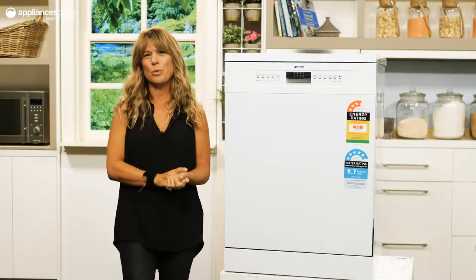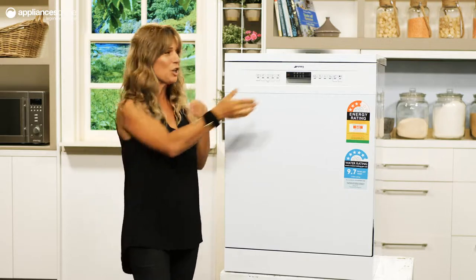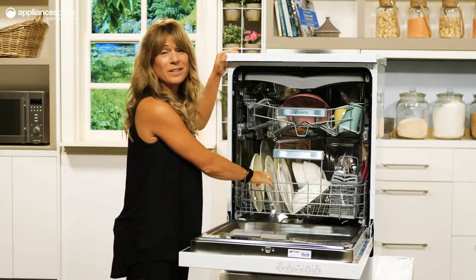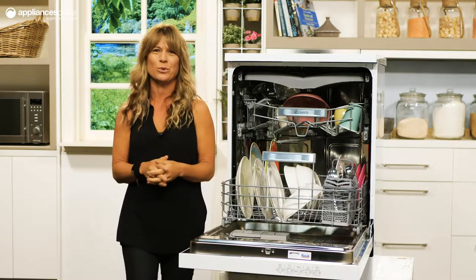This Smeg freestanding dishwasher is an ideal unit for anyone who wants to do more in their kitchen. Its 14 place setting capacity spread across three baskets will accommodate a wide range of dishware, cookware and utensils.